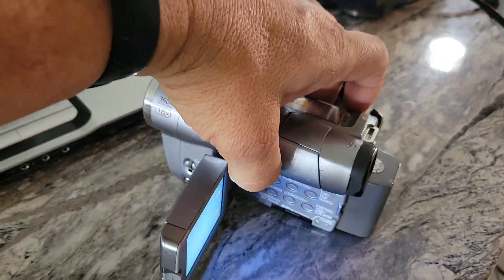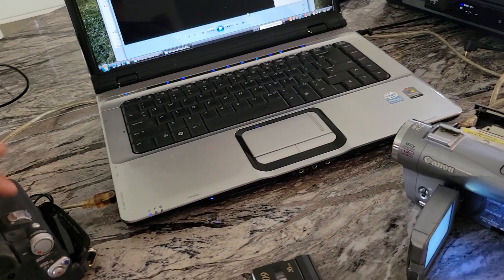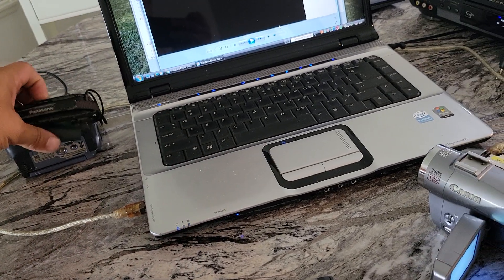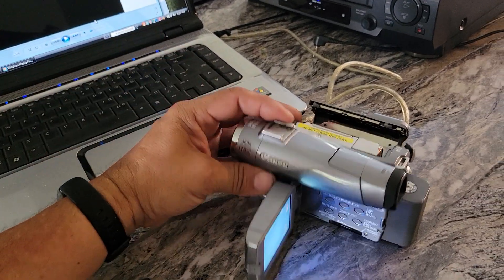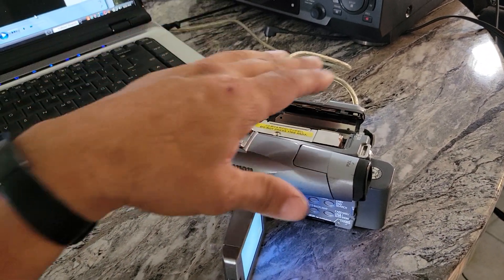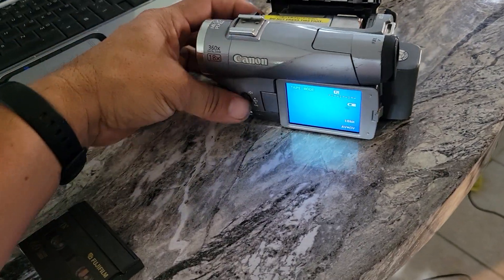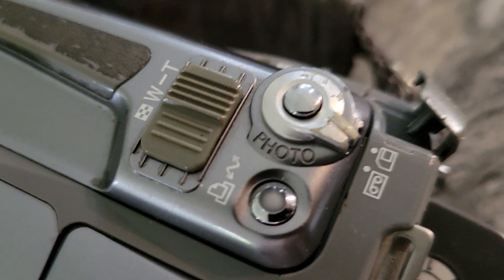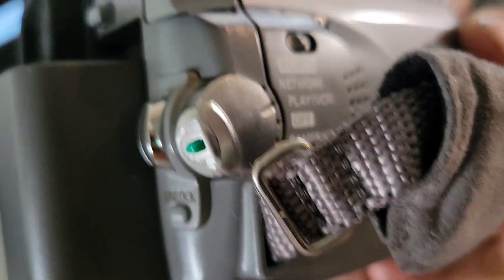Not all mini DVs have the ability to convert analog to digital. You have to buy a mini DV that has that ability. I always stick with this camcorder — the Canon Allura 80 — because I can guarantee it has that ability. You access it using the menu button, making sure the camcorder is on tape playback mode.